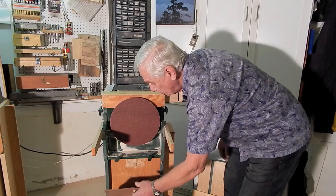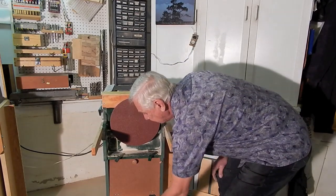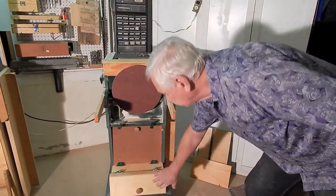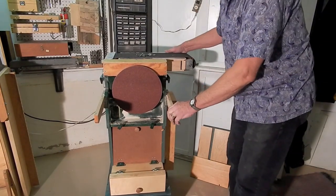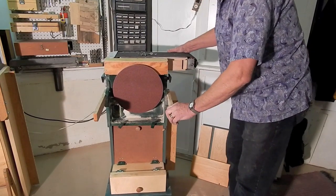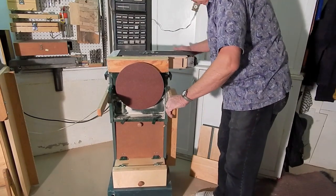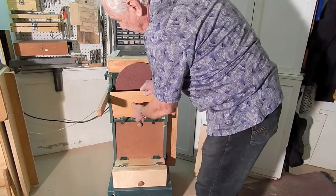Down here I have a storage compartment for discs and a little cubby hole for belts. I do have casters underneath this tool, but they're rigid casters, so I've made up a platform with some swivel casters to make it easy to spin the tool around and demonstrate it.